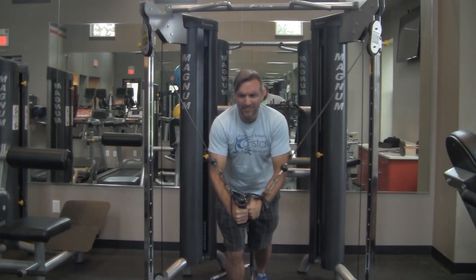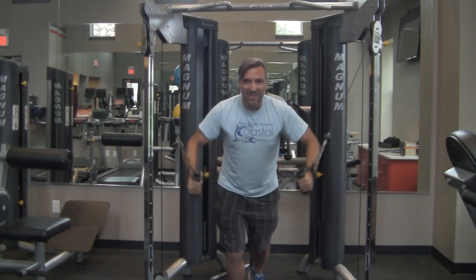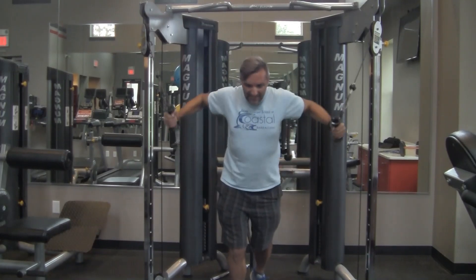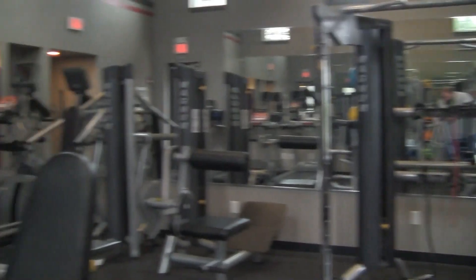One, Mr. Kellen, two, three, four, five, six. All right, good lift, good lift. All right, time for some legs.